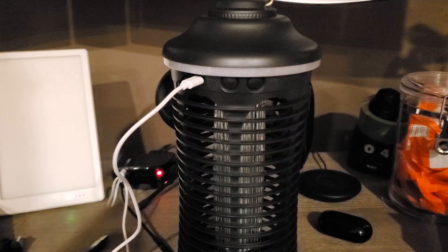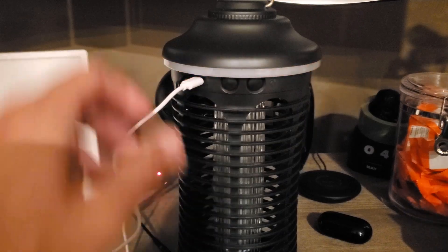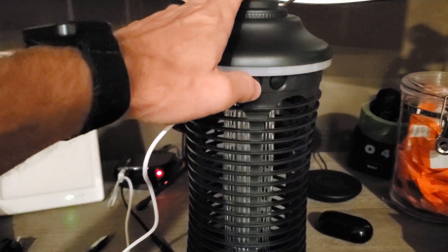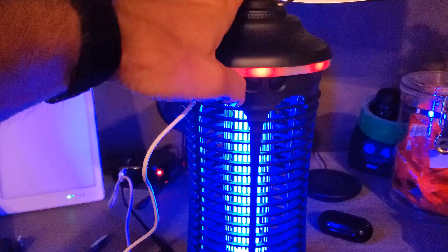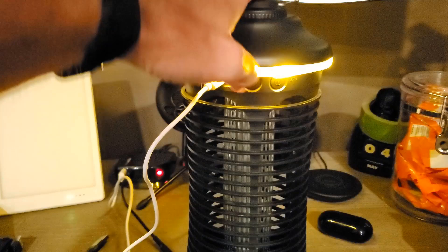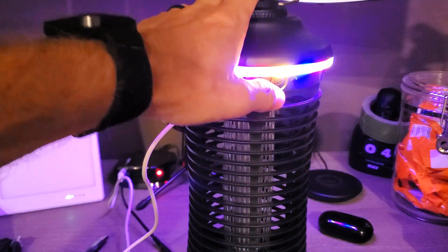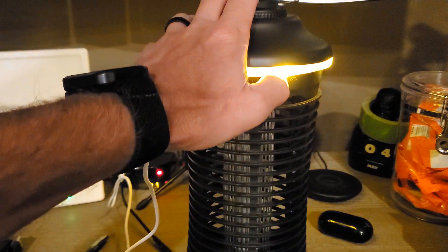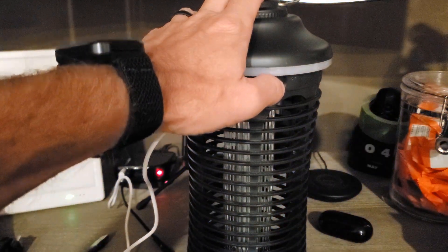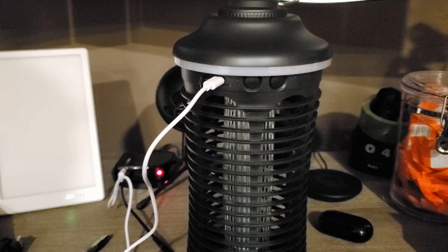While I get this charged up, note that the lights flicker between red and green when charging. To turn the bug zapper part on, just press the first button and as you can see it glows up — press again to turn it off. For the lights, press once and it rotates colors, twice for multi-color all at once, three is yellow, four is blue, and five is off. The lights will continue to blink as we charge.